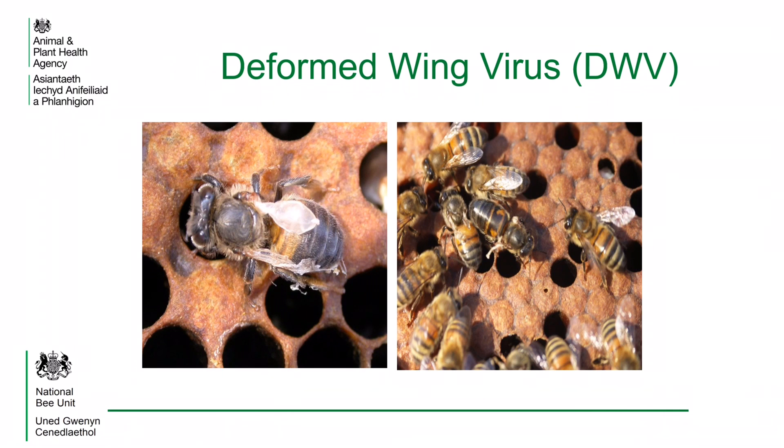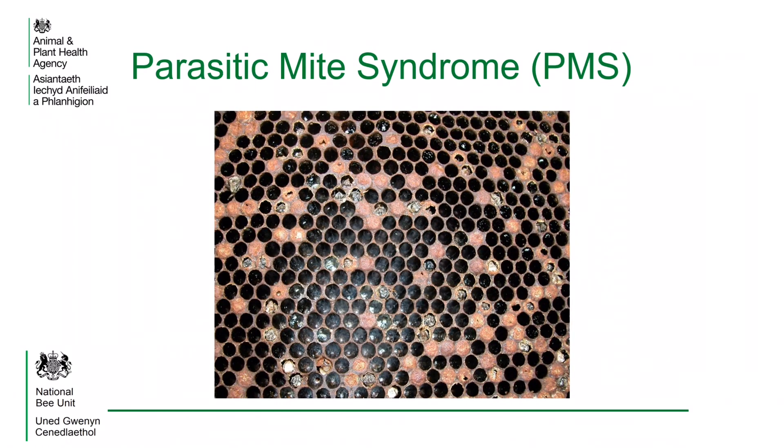The most commonly seen virus is deformed wing virus. These photos show newly emerged bees that have been affected by the virus. This is a photo of parasitic mite syndrome. High levels of virus have caused the young bees to die before they've emerged from their cells, many with their proboscis extended. This colony is on the brink of collapse.